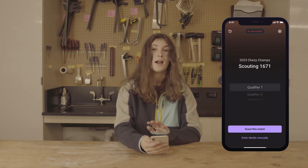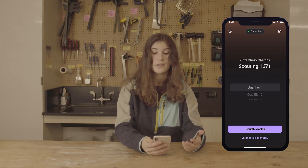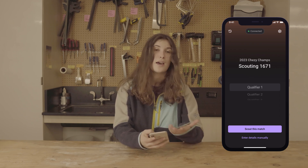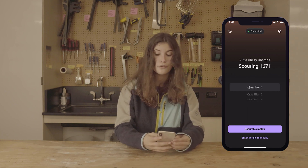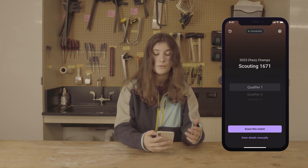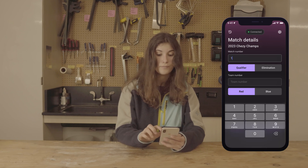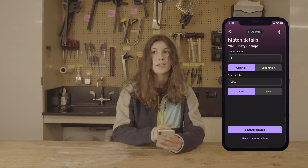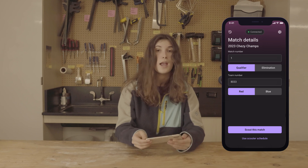On the homepage, if you currently have a scouter schedule set for you, you will be able to select the team and it will autofill the rest of the data. However, if you want to scout a match manually — for example if you're scouting a match you're not assigned to, or your scouting lead never set a schedule — you can go to Edit Match Details Manually and enter in everything: the match number, whether it's a qualifier or elimination, the team number, and what alliance color they are playing for. Make sure to double-check all this information, then hit Scout This Match to begin.